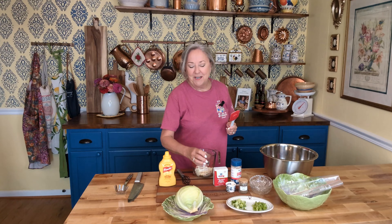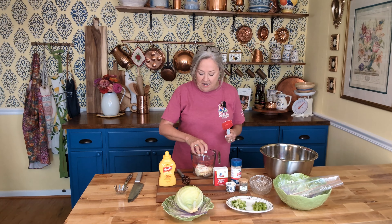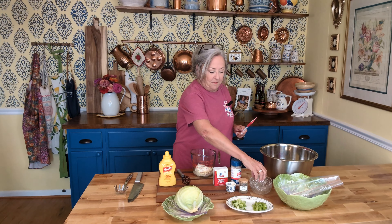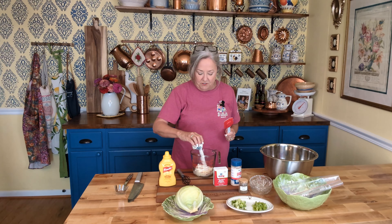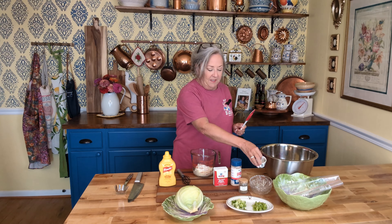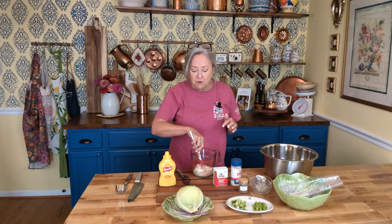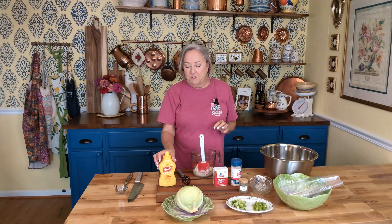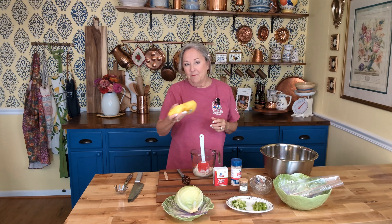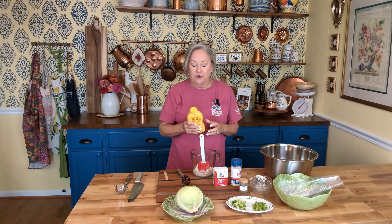I have two tablespoons of white vinegar — you can use your favorite, even a gussied up vinegar if you want. I have two tablespoons of plain white sugar, and if you'd like to use a sugar substitute, you could do that. I do recommend dissolving your sugar substitute in just a tiny amount of water.